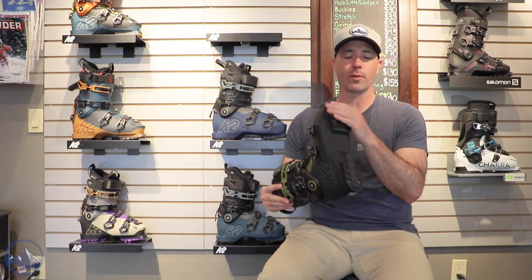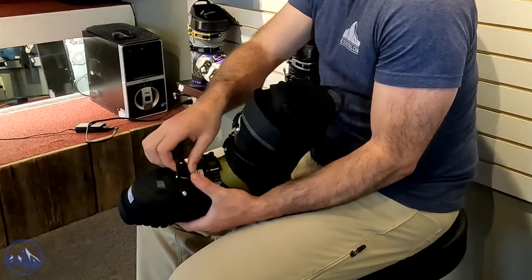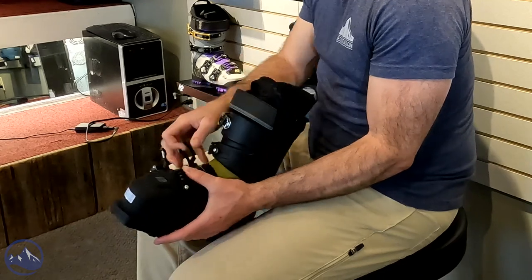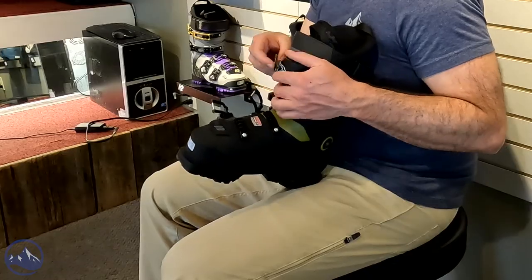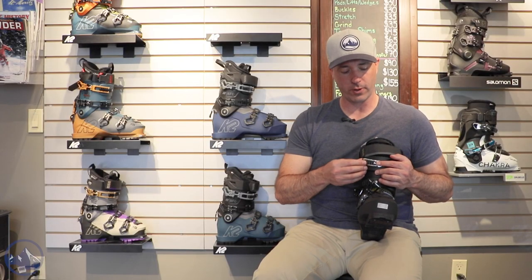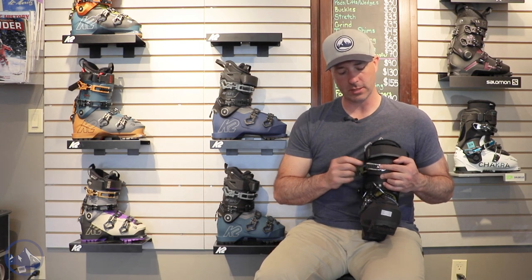This thing comes pre-installed with GripWalk toe and heel, as well as micro adjustable buckles to fine-tune the fit. The top two buckles are macro adjustable, and this upper one is tool-free — you can just move the catch over by adjusting this top part here.